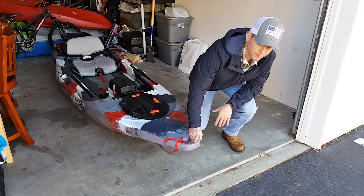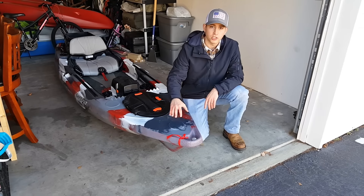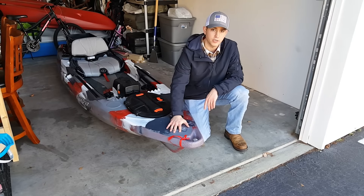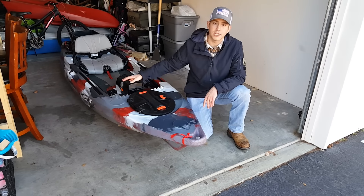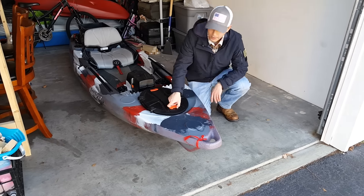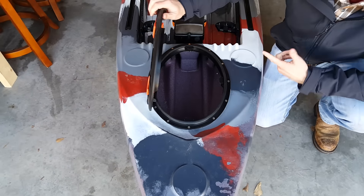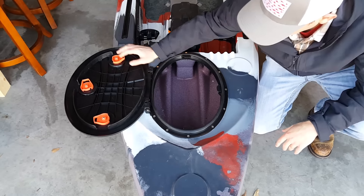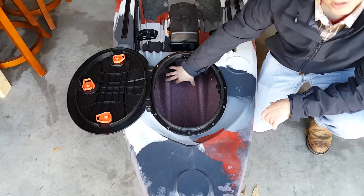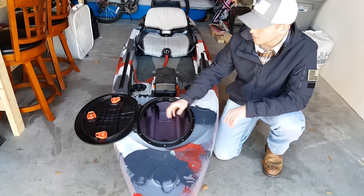We have the molded carry handle — there are four of these on the whole kayak: one on the front, two side carry handles, and one on the rear. They also have flattened GoPro mounts so you can put your GoPros on here without drilling any holes in your kayak or taking up space on your track system. They also put in this awesome watertight bow hatch with three points of contact so it will not leak. It's pretty deep and goes through the whole boat, so you can actually put rods in here and have them go all the way through — pretty great for storage.